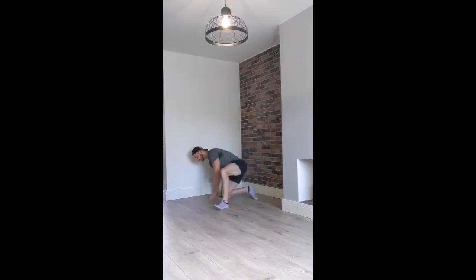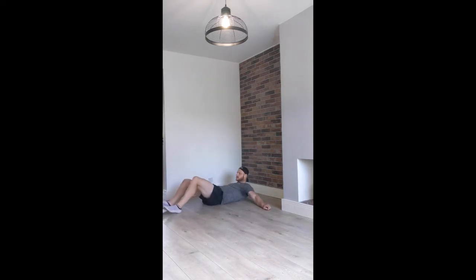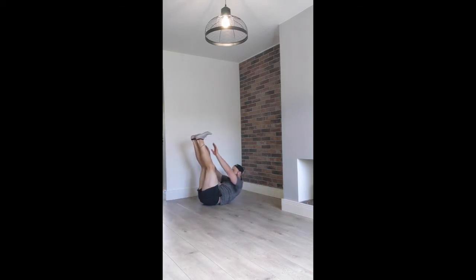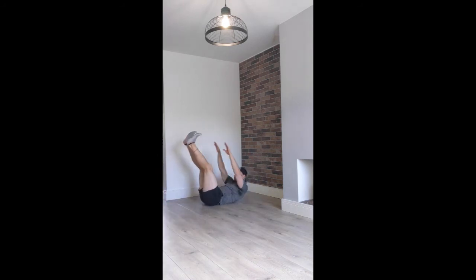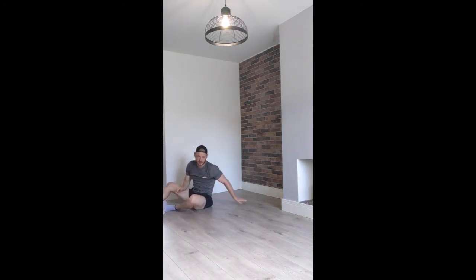And then finally, a different movement. What you've got is a jackknife, but there's a movement standard so you're not just bashing out reps quickly. You're going to have your hands on the floor and feet on the floor — that's your starting position. Then you're going to come up and reach and touch the toes, then back down and touch the toes.